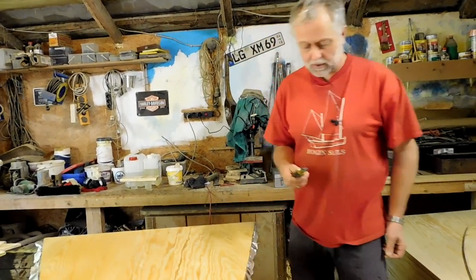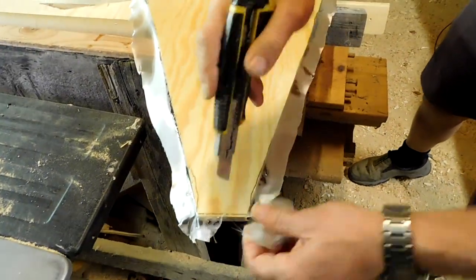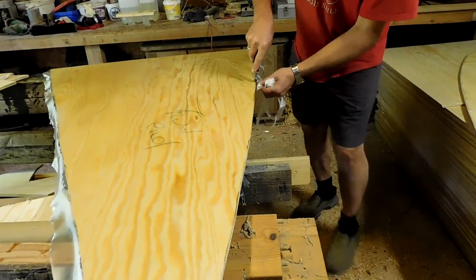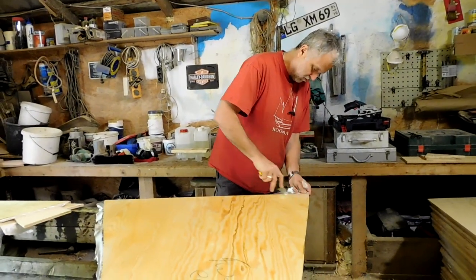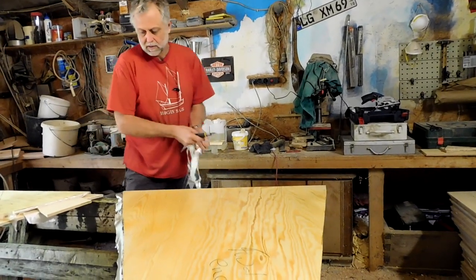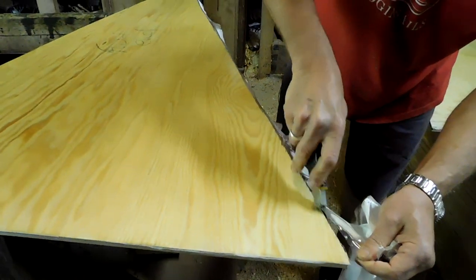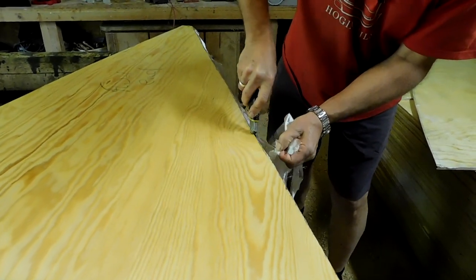Just need to give them a little trim with the box cutter — the X-Acto knife, whatever you want to call it. Trims up easy enough, obviously. The boards are all cut a bit oversize, about an inch or so oversize all around. I'll put them on and then trim them to size afterwards.